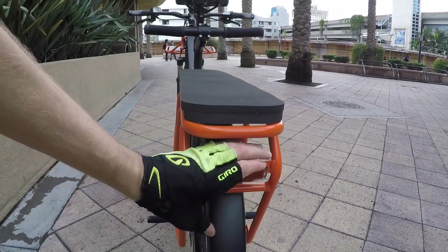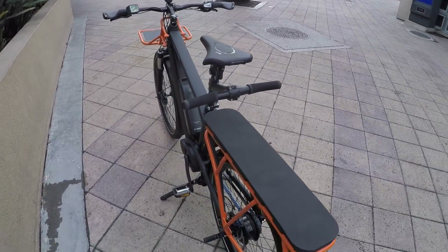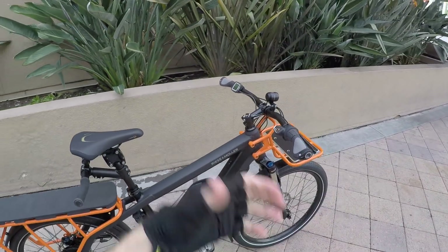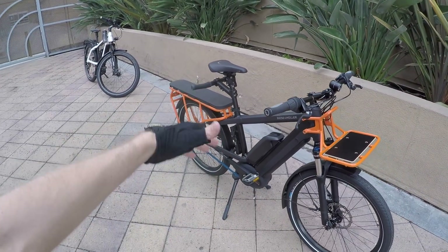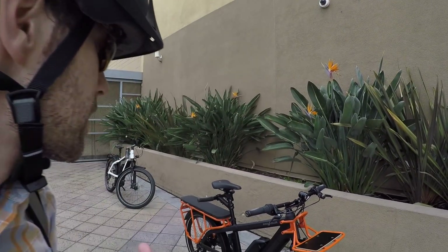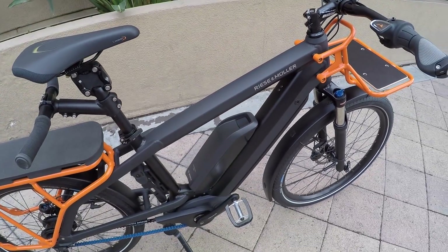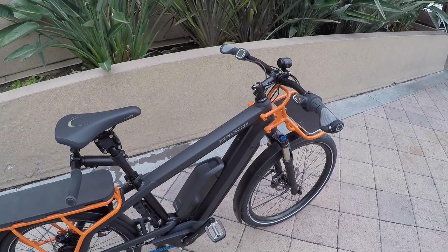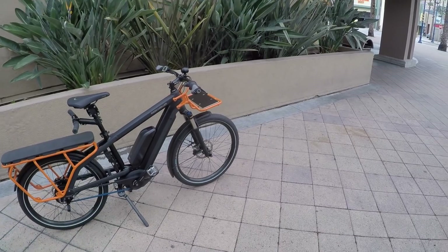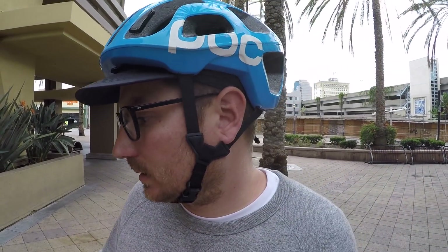Even with a passenger or extra panniers loaded up, the rear light should still be visible. There are also reflective sidewall stripes on the tires, which is great since this is an all-black frame. If you're doing touring or longer rides, you could take along another Power Pack in a bag. The interface is backwards compatible with the Power Pack 400 battery. I love how accessible the Power Pack is — it has a little handle built in, and both batteries have little LED indicators. You have to spec the Power Pack when you buy the bike — you can't add it on later.